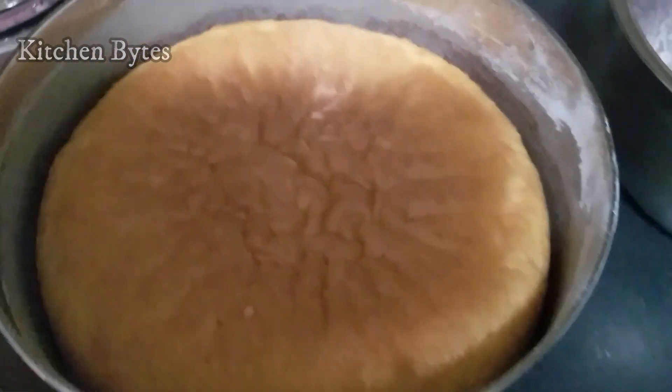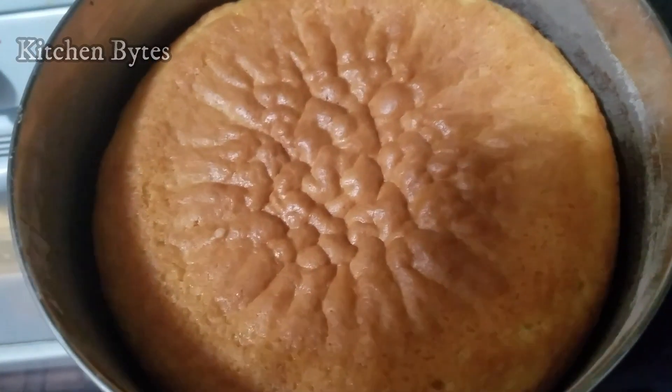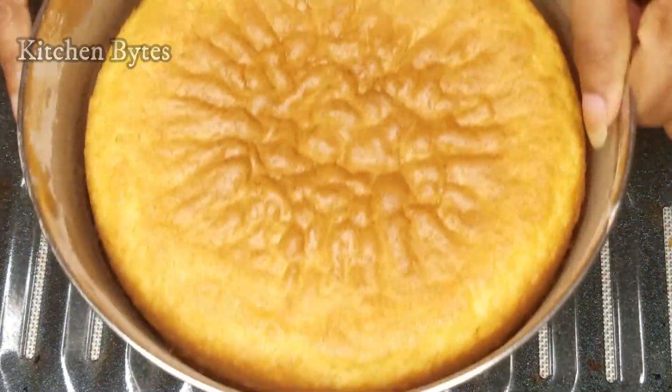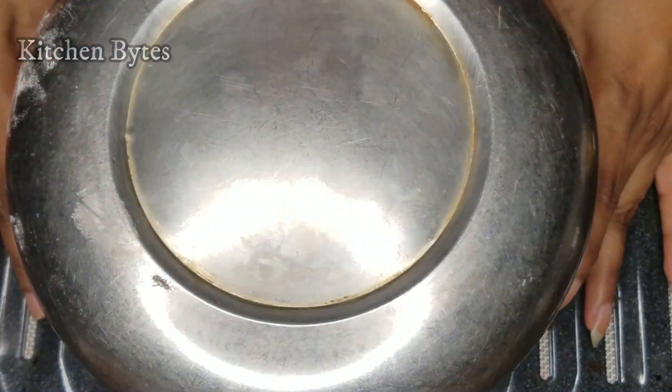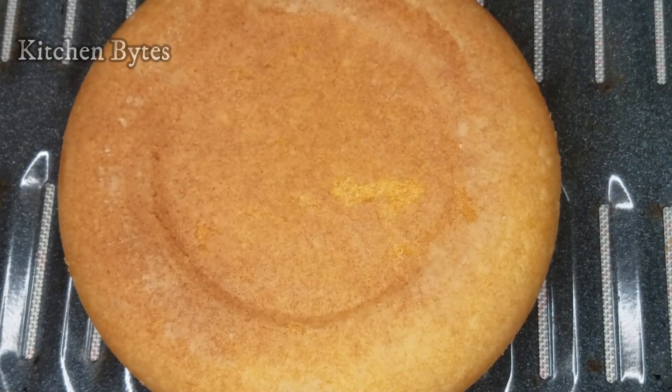Once it is at room temperature, try to release it. Adjust the edges and just tap it — it will come free. And my bowl is also safe and undamaged.